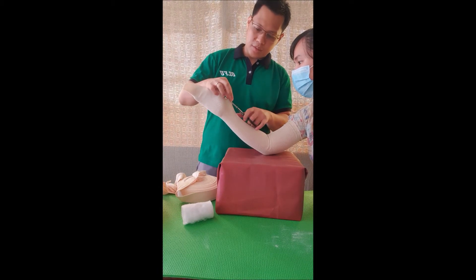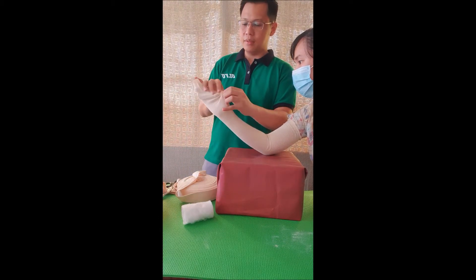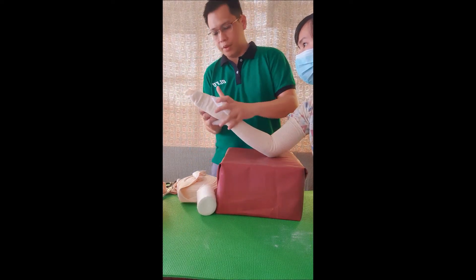We will then make a small slit along the area of the scaphoid at the wrist area. This will serve as the hole through which we can expose the thumb area. We will make a small hole for the thumb.